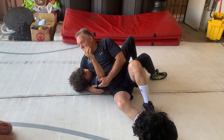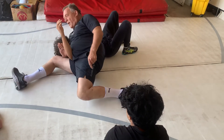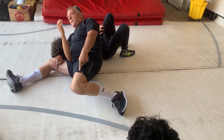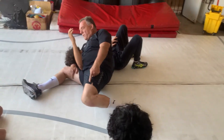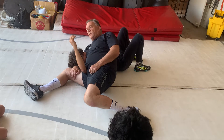Bridge. Nine-seven, back up. What's this? Nine-nine. And what I do is I grab my thigh — go ahead and bridge. You think you can bridge out of here?